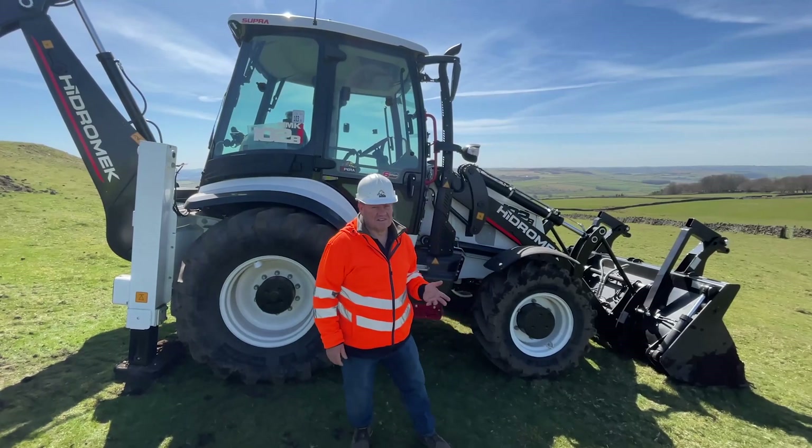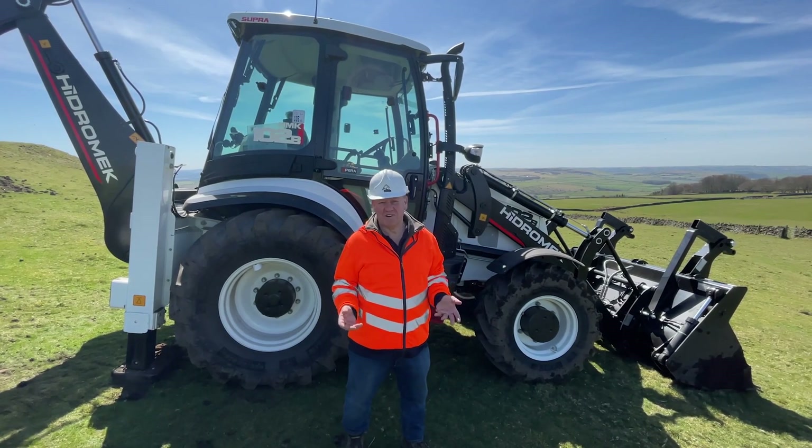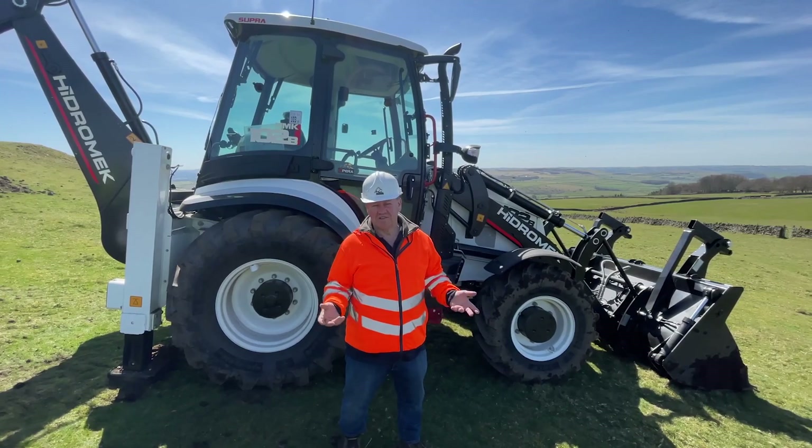So there we go, that's the Hedromic backhoe loader. And of course, there are other brands available — there's JCB, Caterpillar and Case for instance.